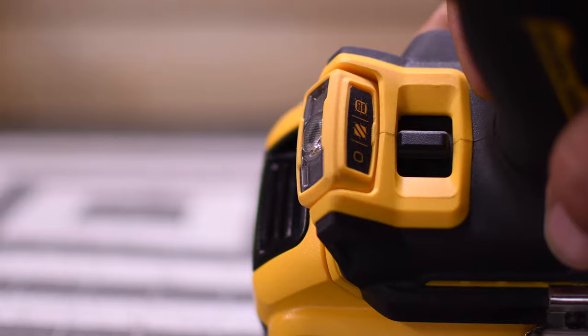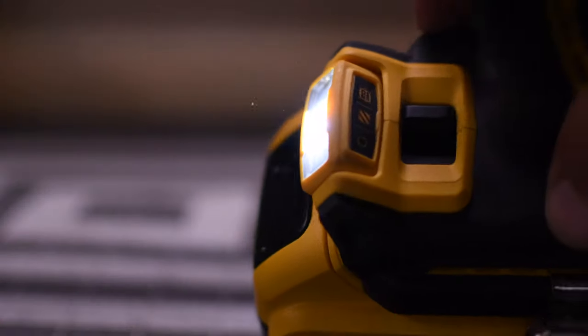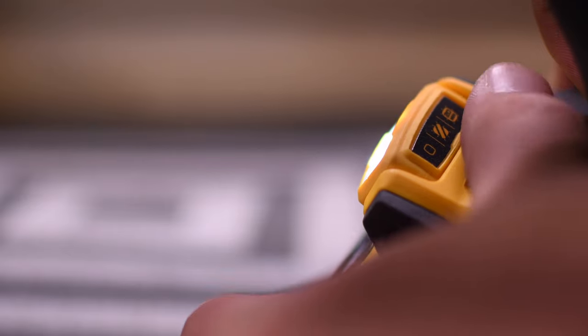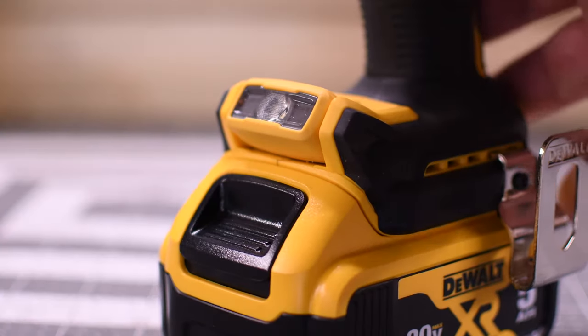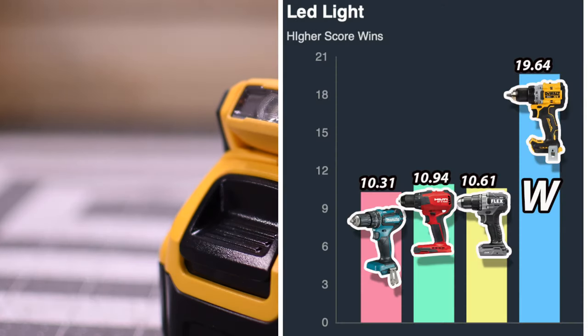The DeWalt actually has a few options: you can have the light off, you can have it on temporarily, or you can use it as a 20-minute work light. We are going to test that. Let's have it on temporarily and see how long this light actually stays on. The DeWalt for the win is 19.64 seconds, and last place is the Makita with 10.31 seconds.